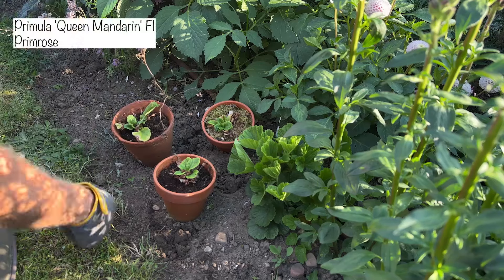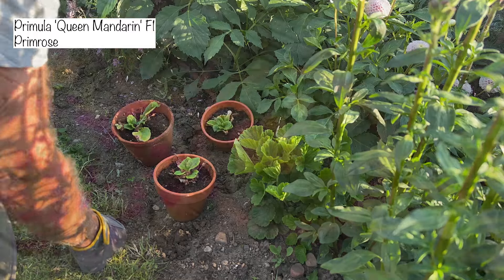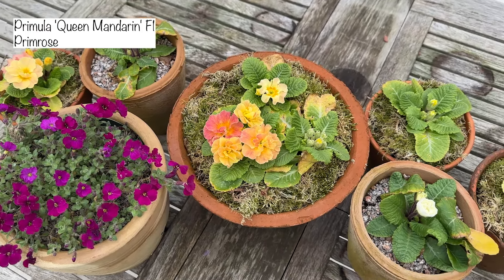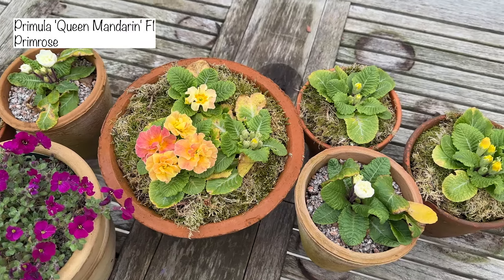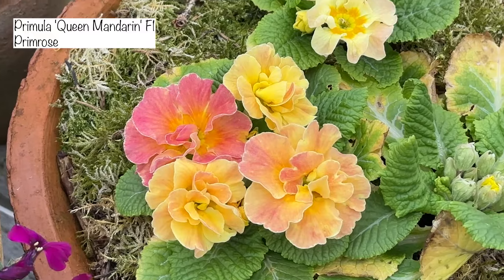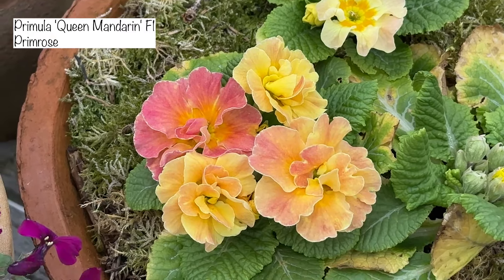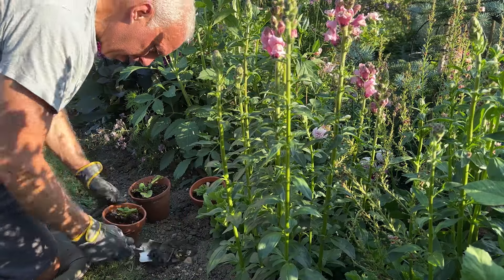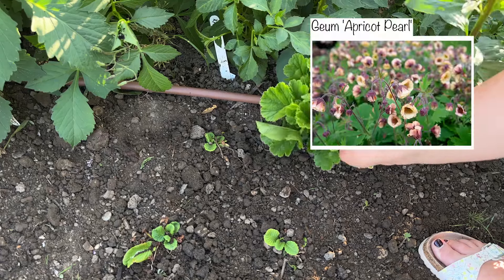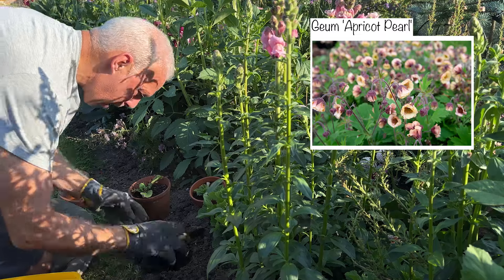I've chosen a spot close to the container I have up there. These other Primulas are called Queen Mandarin, and they have gorgeous double blooms in a lovely soft romantic yellowy-pinky mandarin colour. They sort of look like little peonies — very similar in shape to the Ballerina Pink Ice. I've chosen to put them here because they're sort of the same colour scheme as the geranium that we've got growing here. I'll pop the name and a picture up on the screen, and the geraniums will hopefully be flowering at the same time as these gorgeous Queen Mandarin primroses.